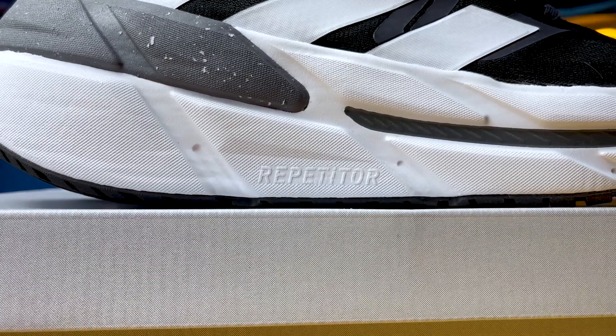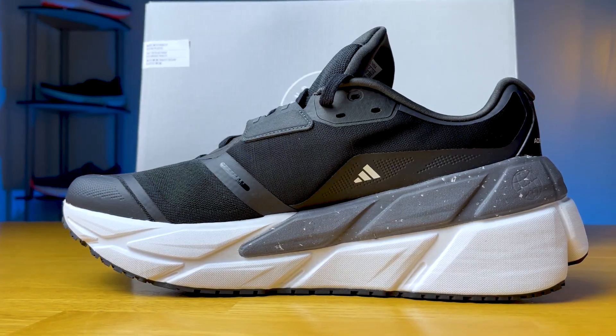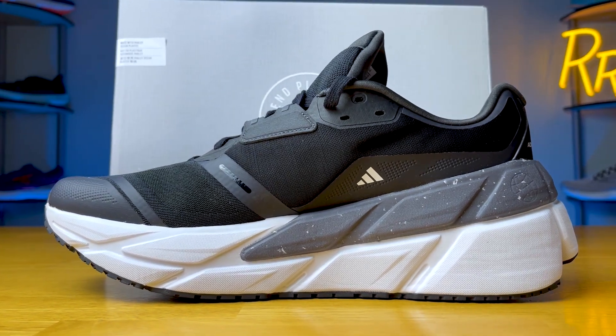Sitting just below that is the Repetitor foam, which is the white foam seen here — it makes up most of the midsole. This is going to be a slightly more firm, highly cushioned experience. It's not super soft, not super bouncy and squishy, which is quite nice, and I think you need that in a stability shoe because you don't want your foot kind of sliding around. There is no ground feel — it is a nice, highly cushioned experience. It's just not super lively or energetic.